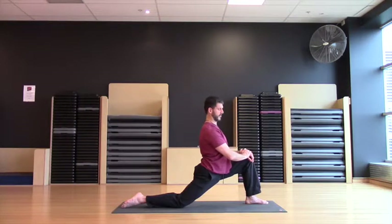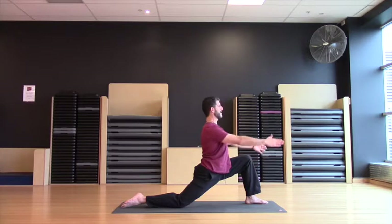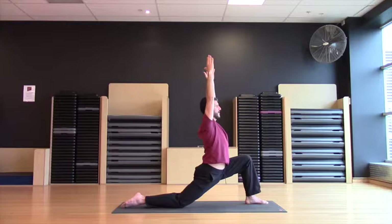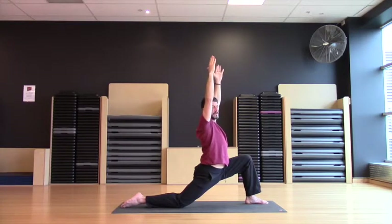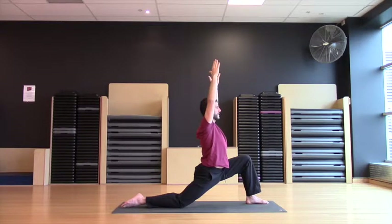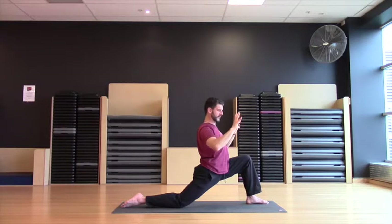From here, as a natural progression, we're going to start extending the hands high, reaching the hands into our crescent lunge. Now the hands reach — but once again, inhale, lift the shoulders. Exhale, drop the shoulders down the back. Inhale through reach. Inhale, bring the arms back into the shoulder socket — that's where we want them to stay, moving down the back. Feel the shoulder blades suction cup onto the back and then slide them down.